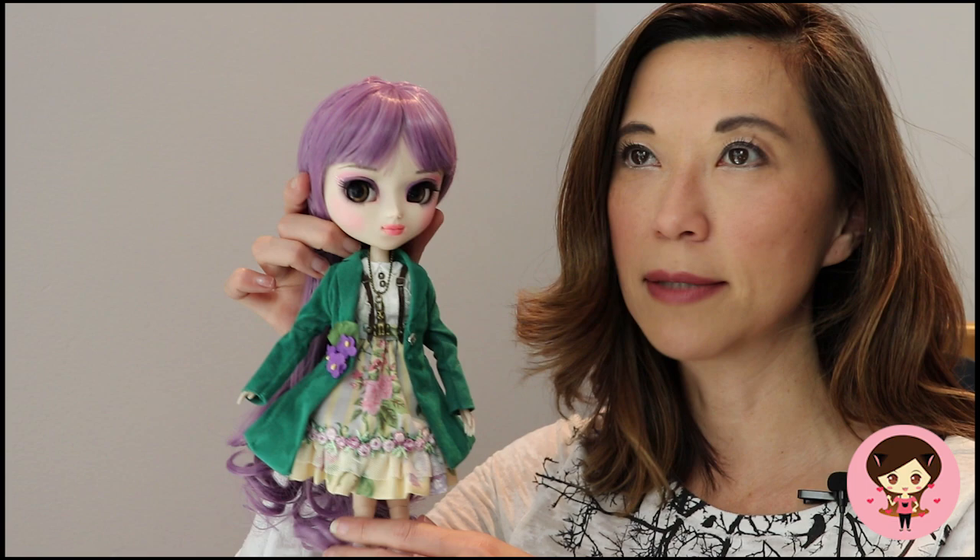And if my mom is watching at home — she does have underwear on. My mom has this thing where she says dolls have to wear underwear. So she's decent. She's a lady.